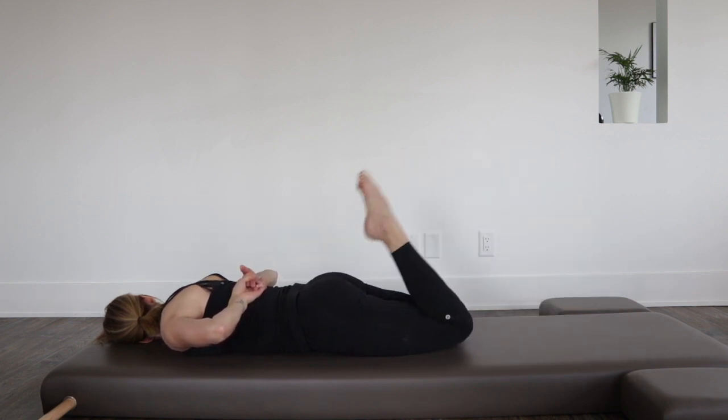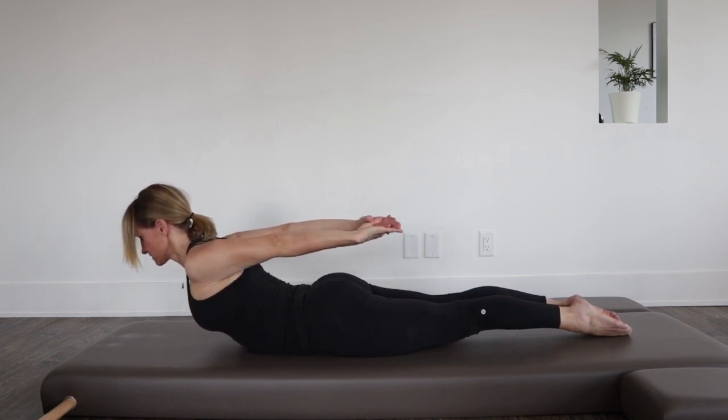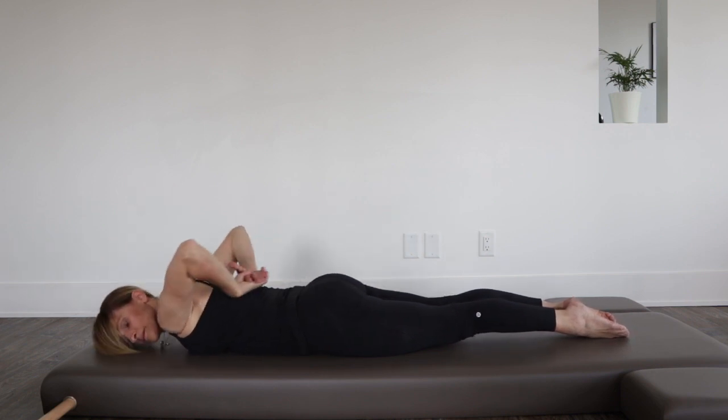Legs tight together, kick towards your buttocks three times. Reach down into the mat with the lower body as you lengthen forward and up with the upper body.